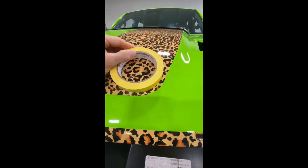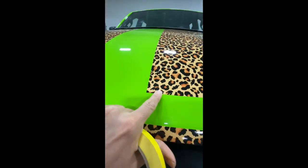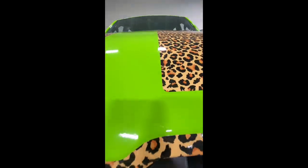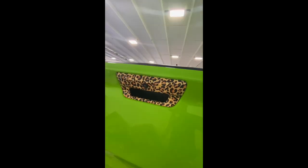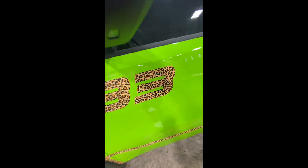All I did was just put this like that. Maybe I should round these. But it's on there and it's cheetah.